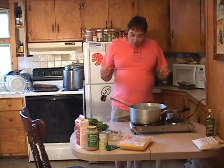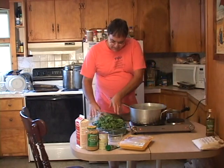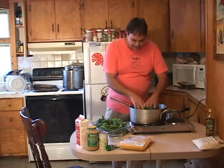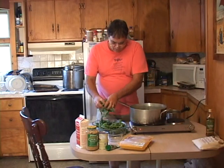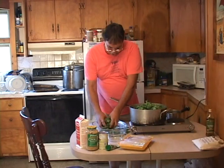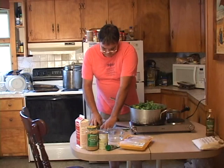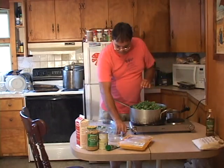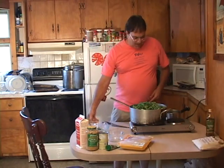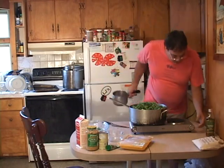We're gonna put our veggies in here and start cooking them down. Just get these babies right in here and start cooking them down. What we're after is cooking these until they are tender — nice and tender. We're basically sautéing them. Get all them babies right in there.